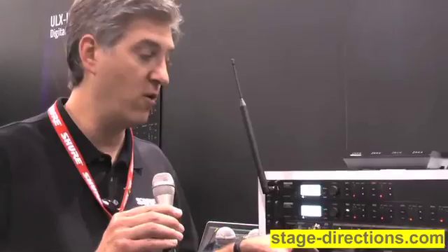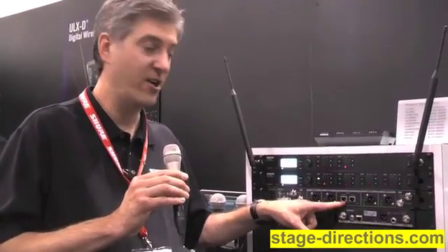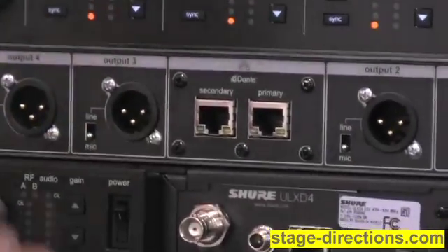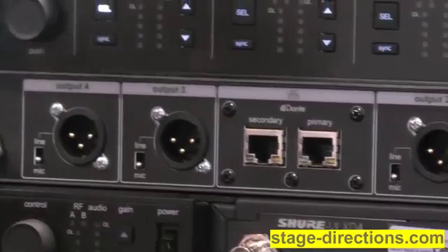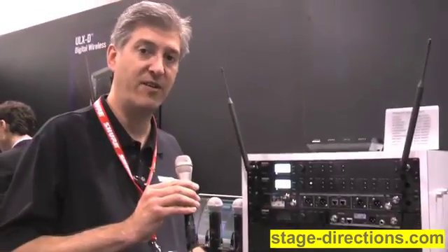On top of that, if you're doing digital audio networking, the ULXD4D and D4Q are equipped with Dante audio networking built in. So you just use a single Ethernet connection to each receiver, which puts the receiver on the network and allows it to talk to other Dante enabled devices from brands like Allen & Heath, Digico, Yamaha, Focusrite, Lab Gruppen, and others. So you can do multiple channels of digital uncompressed audio over a single Ethernet connection.